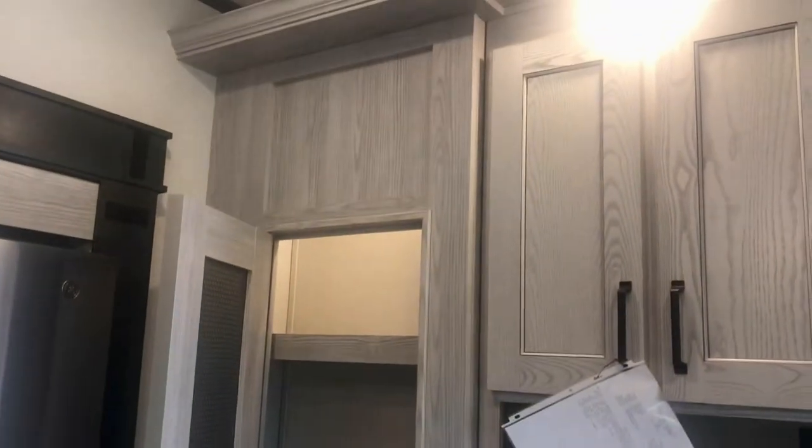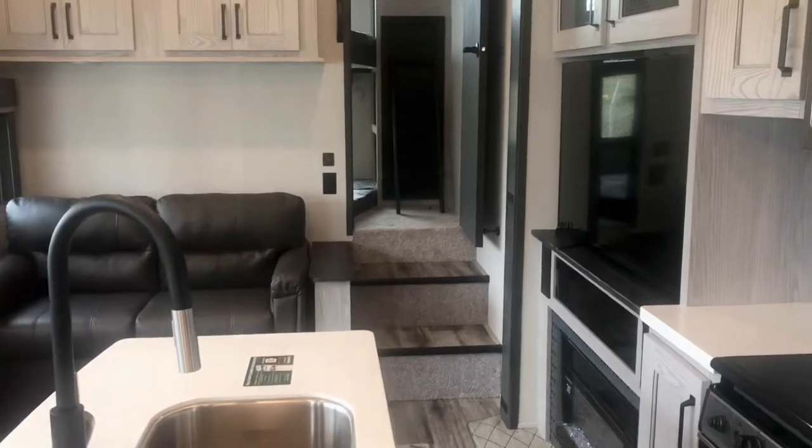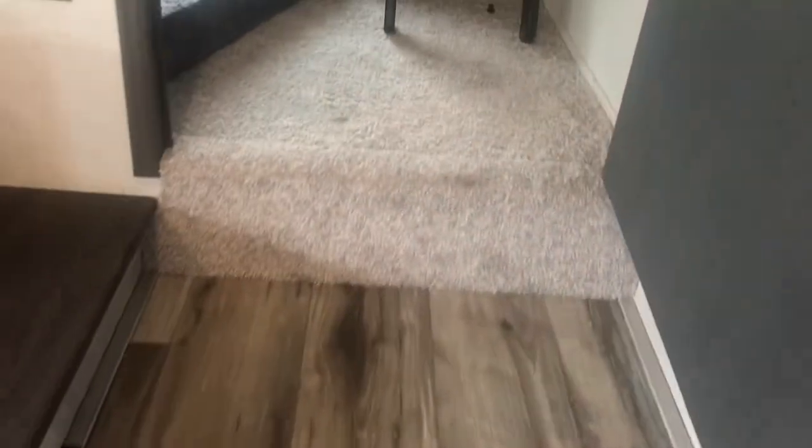No problem with storage on this one. Since it's a bunkhouse you need that — and you need this residential fridge with a nice freezer and an ice maker. Let's take a look inside the bunk room. Going up these stairs you notice that light came on — all on solar power, a little dim with no battery and it being overcast, but there's still enough solar to keep those lights on.